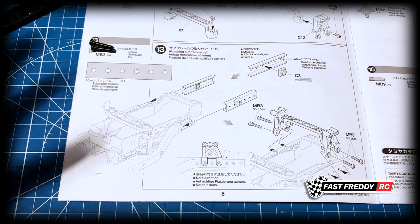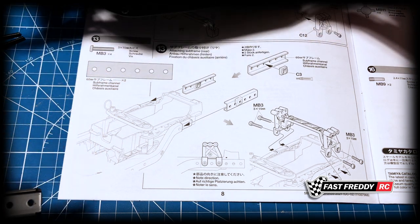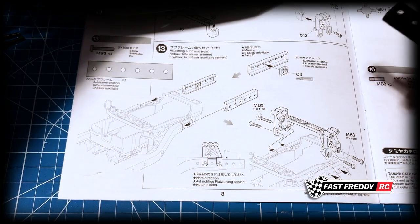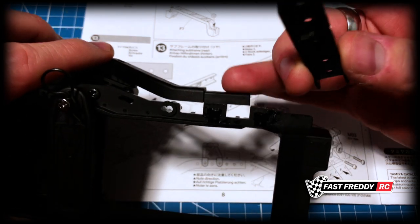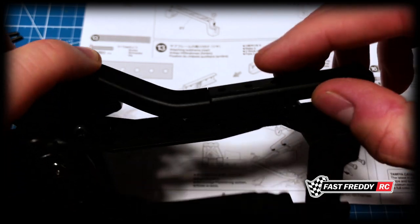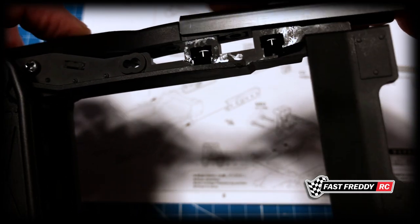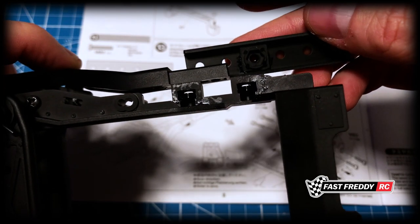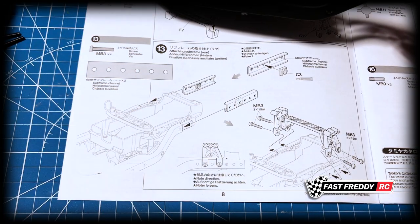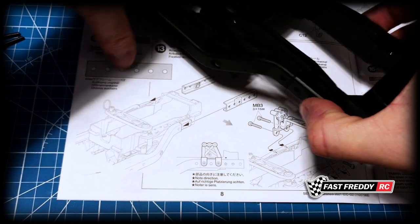Now if we follow the diagram, we grab one of those cross members that we just built and slide it over onto here. You can see on the back side where that lip was — this is going to slide on just like that. Being that it's in the back, there's something for this to rest against, so once it sits there it has something to rest on.